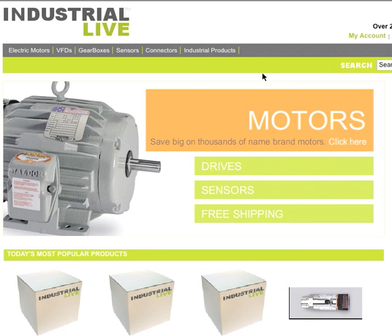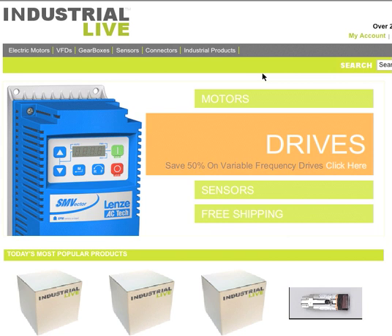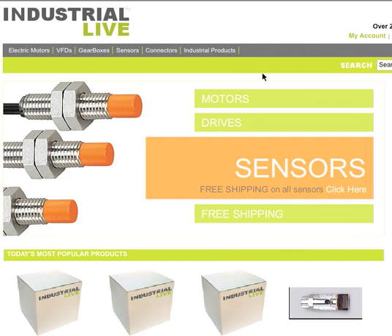The first thing you'll need to do is go to our website. Type in any browser: industriallive.com. Or you can go to Google, Yahoo, or Bing and just type in Industrial Live, and our site will come up.